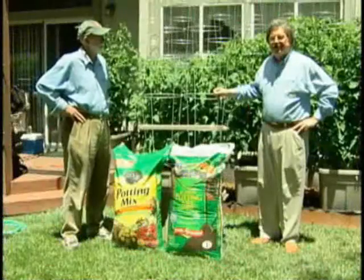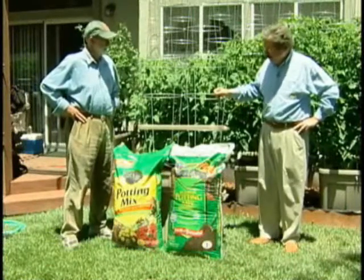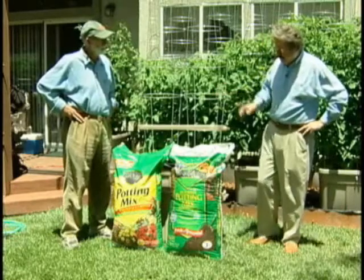Our next step, we're going to be filling the container. We've moved it out to the yard now, and this is a very important area.